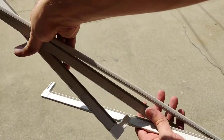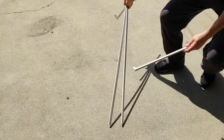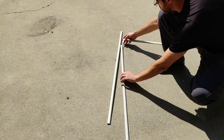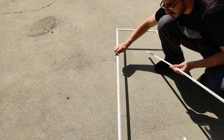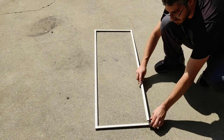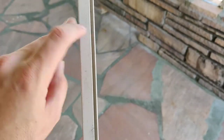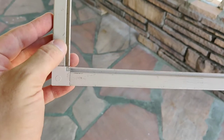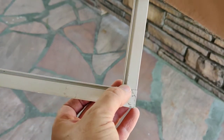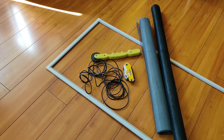I've got all the bars cut and I'm gonna go ahead and connect them all together into a square. You just want to make sure all the groove is on the inside, following all the way to the corner, continuing through the plastic area and down the side, going all the way around — it needs to be on the inside all the way around.